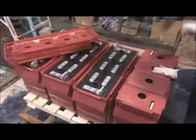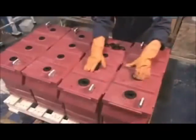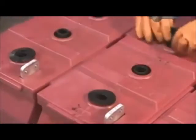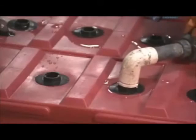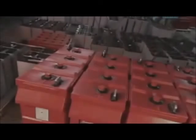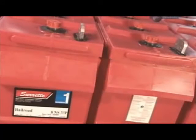Now that assembly is complete, the case cover goes on. Rubber grommets keep water from seeping inside and shorting the battery. The inside is then filled with sulfuric acid, which functions as an electrolyte — the medium that helps the lead in the plates conduct electricity.